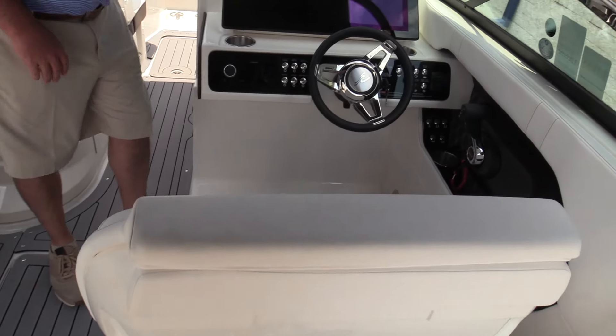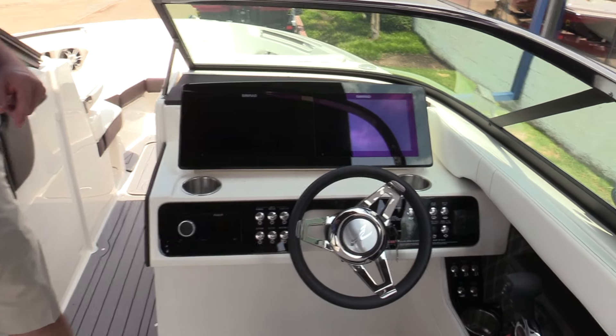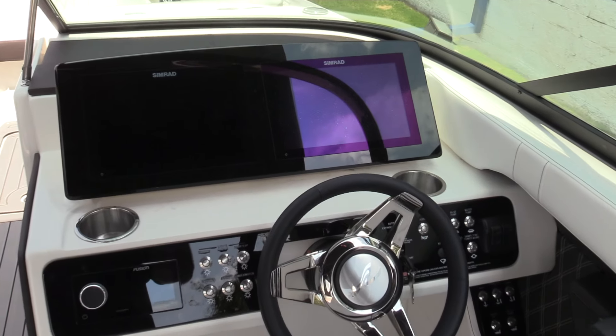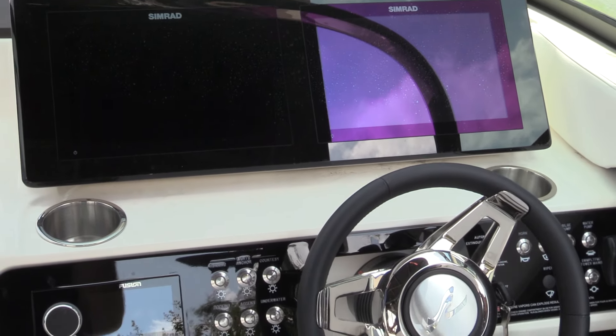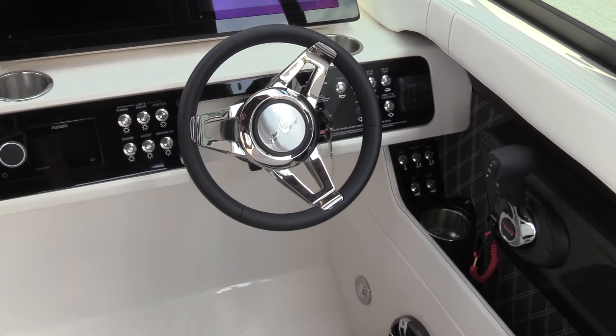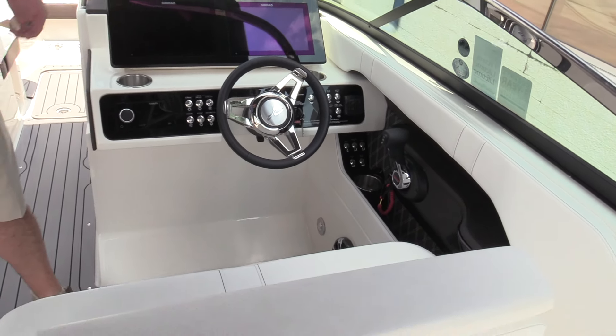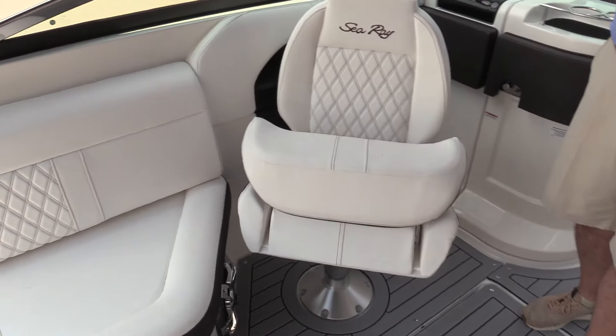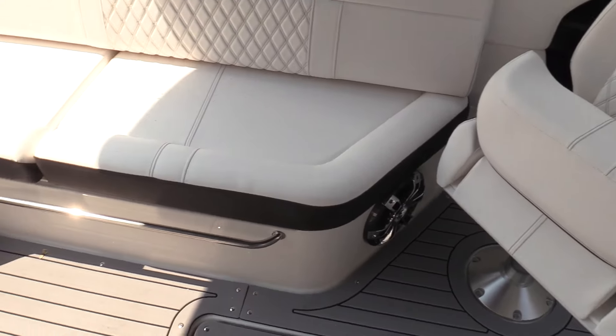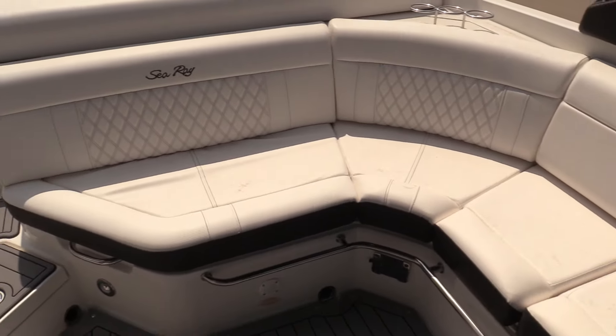Double-wide captain seat. This boat was ordered with twin 12-inch Simrad screens, which give you the ability to have forward-looking nav, chart plotting, and down-scan sonar — really nice units — as well as an upgraded Fusion stereo with tower speakers, subwoofer, amp, and Fusion speakers throughout.